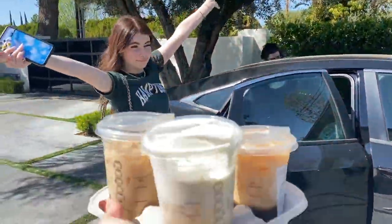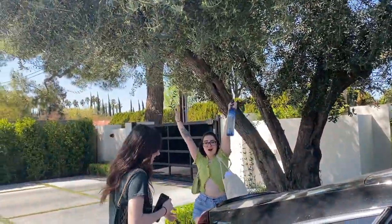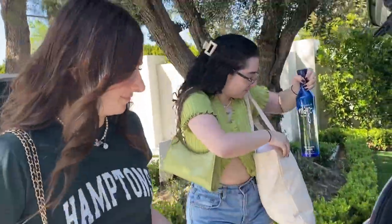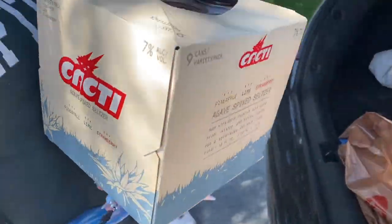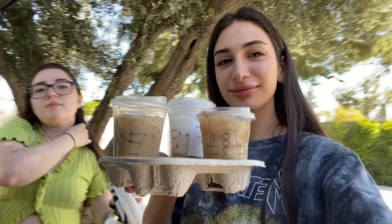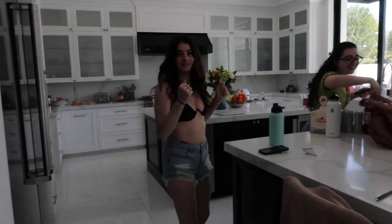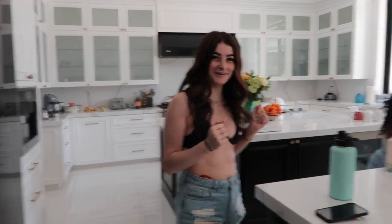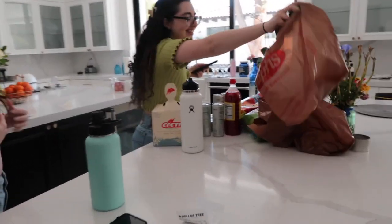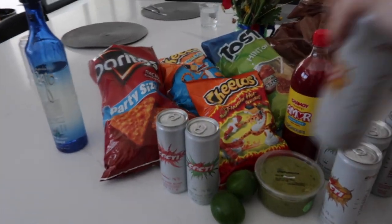Welcome back! They brought Starbucks and they brought tequila — what else do you need? We're gonna have a little pool day, we brought all the chips. My lips still look busted but it's fine. Oh my god, I'm so excited to tan! Hello, welcome back to the channel ladies — we got the full setup, hell yeah, you know what it is!